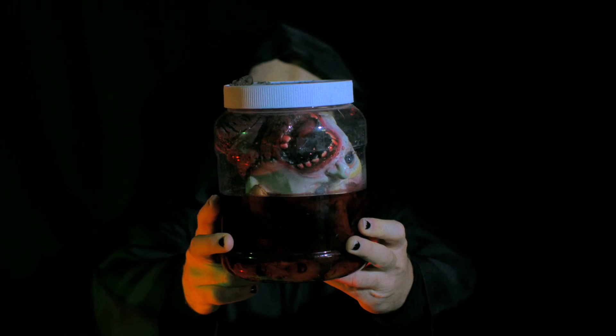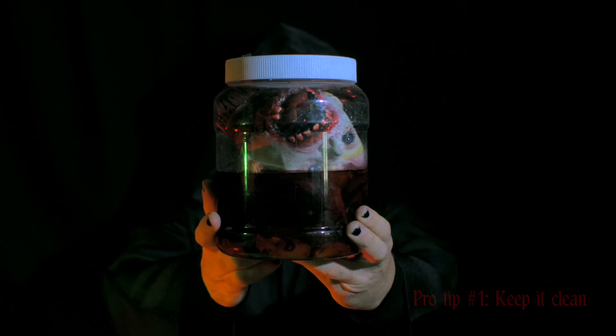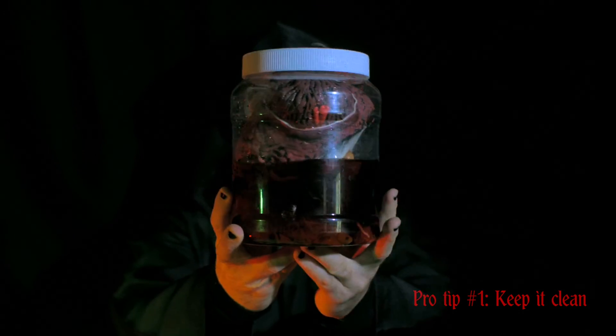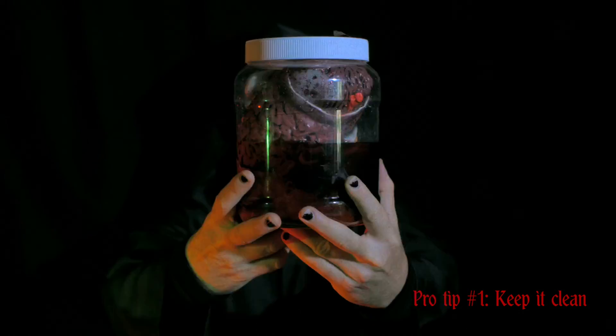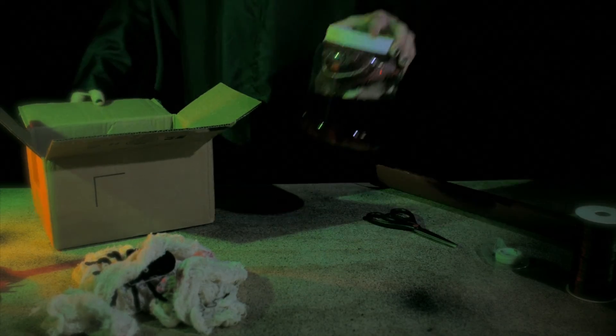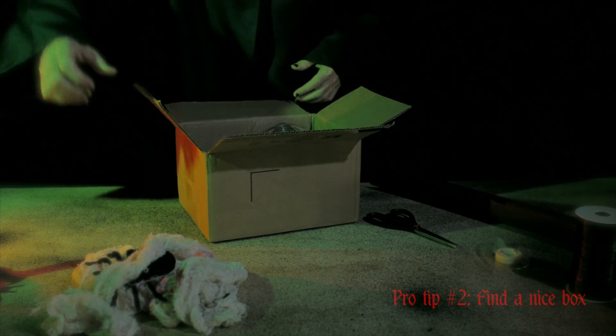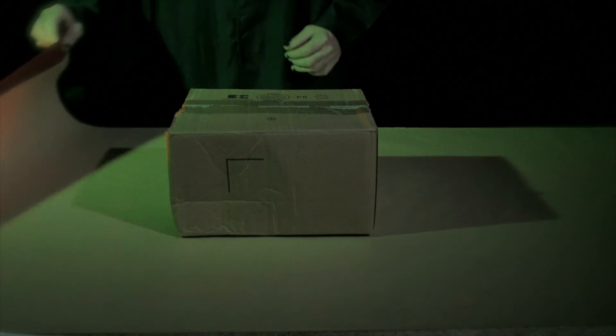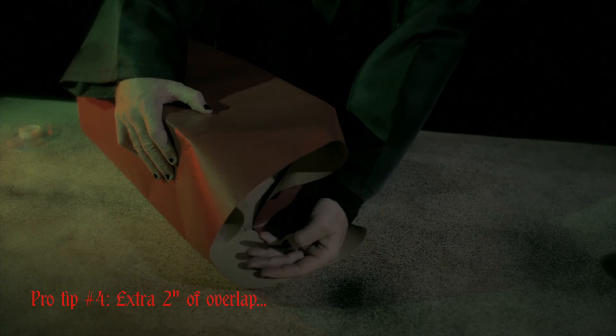Always remove the price tag first. Make sure any liquids or perishables are wrapped properly. Make your life easier and find a nice box to put it all in before you wrap. Use the best quality paper that you can afford.